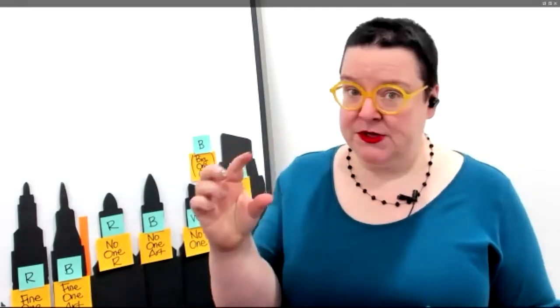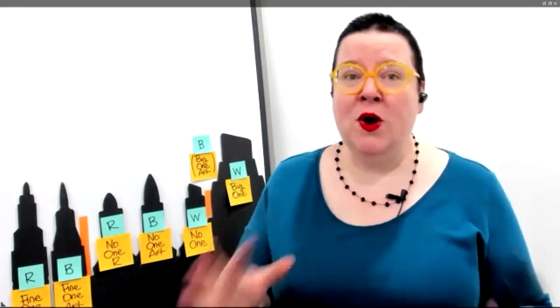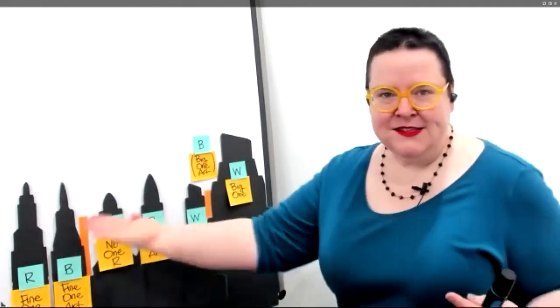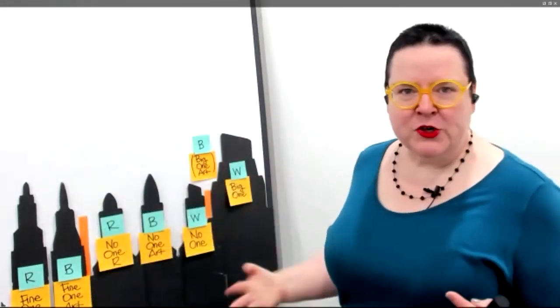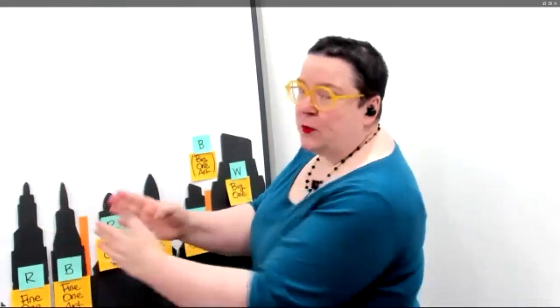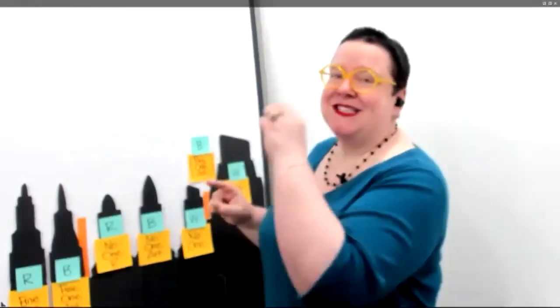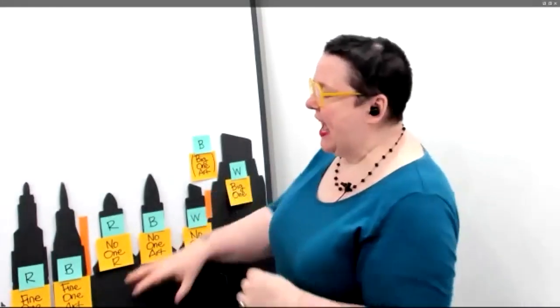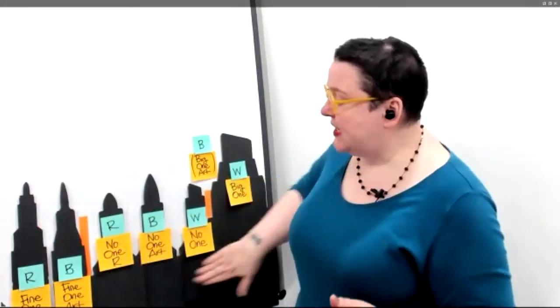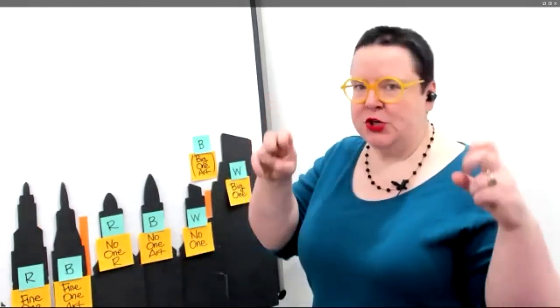What we're going to be talking about today is different shapes of nibs in your markers. We are absolutely going to be singing the praises of Neuland markers specifically, because those are tools we love to use. Generally speaking, here we've got nib shape and the size of line you can make with your marker. These two are sketchbook sort of size — itty bitty, small scale. These three in the center are all what you think of as a normal flip chart marker kind of size.